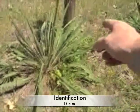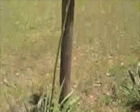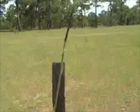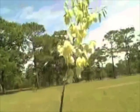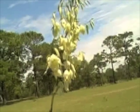First of all, identification. We've got a basal rosette of long leaves that are tipped by a very sharp spine. The relative Spanish bayonets have even stronger spines. We've got a long stalk that can be up to 25 feet and a couple inches through, which is then topped by some creamy yellow-white blossoms.